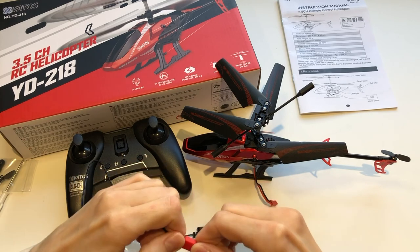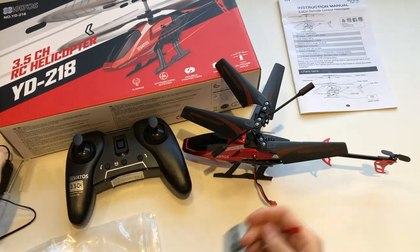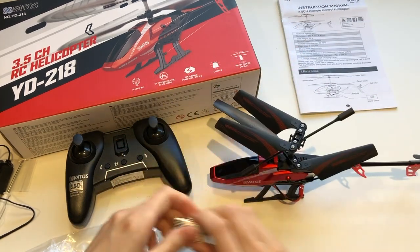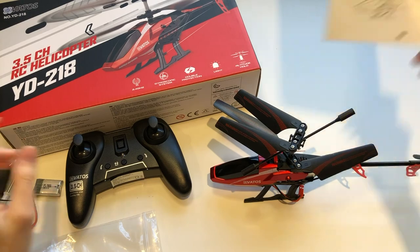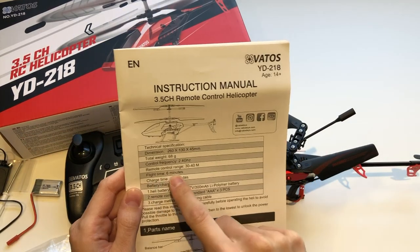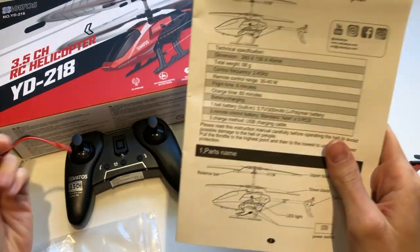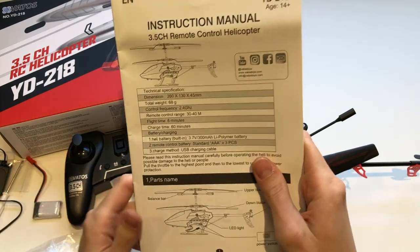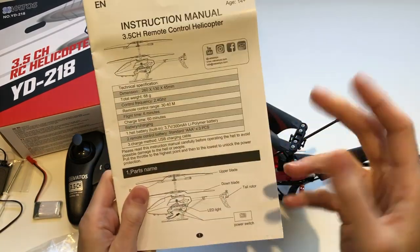You have two batteries as you can see — one goes in the helicopter and one is the spare. You also have the instruction manual. Flight time is six minutes, so that's why you have two batteries — charge them both before you go out so you have 12 minutes of flight time. Charging time is 60 minutes.